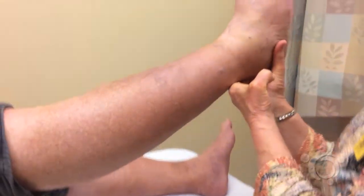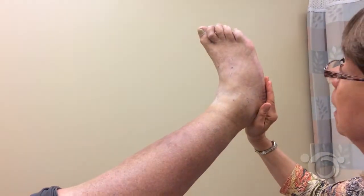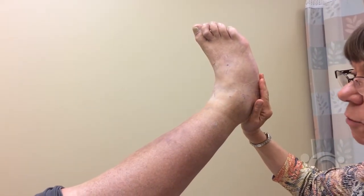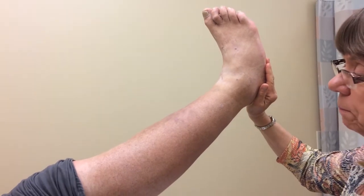Elevate the limb to 60 degrees for one minute. During the period of elevation, you will usually notice an emptying of the veins throughout the period of elevation.